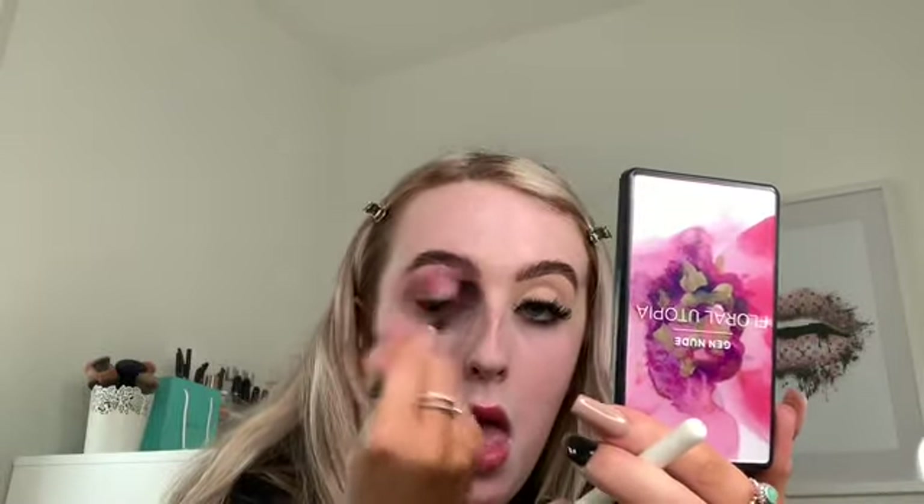I keep adding more, then use the blender brush to make sure everything is blended and there are no harsh lines. I'm now going to take that pink colour and build up the other eye as well, going in a little bit at a time to make it as intense as the first eye.